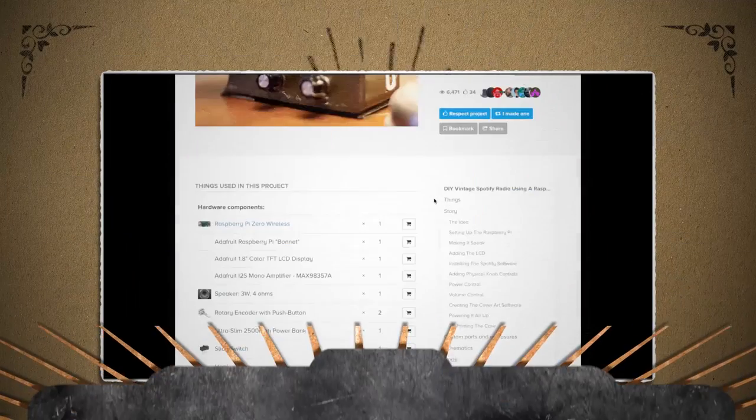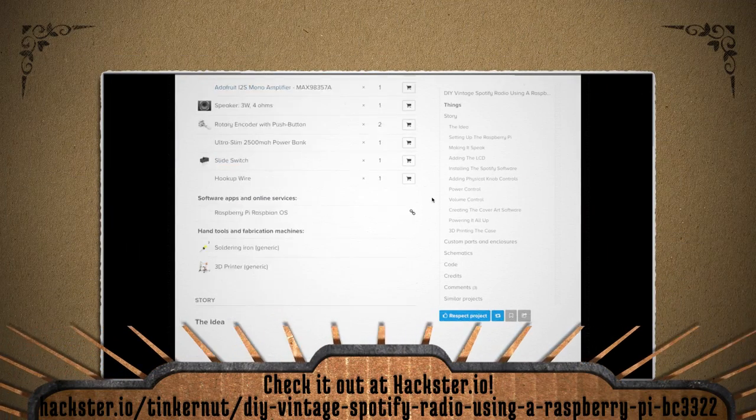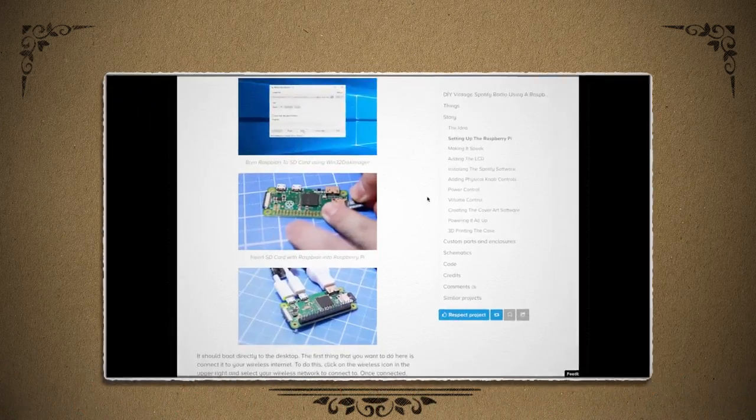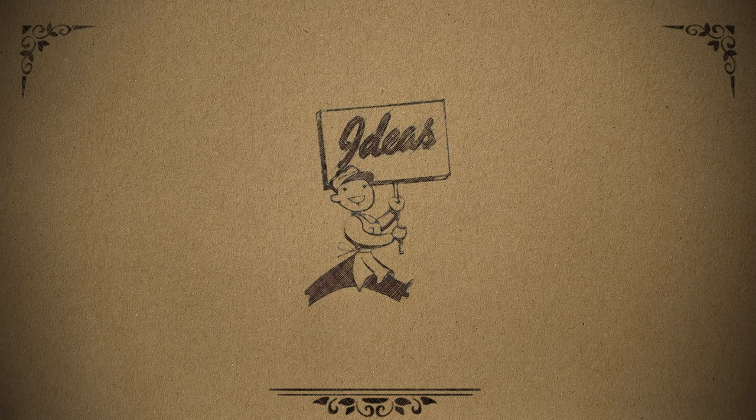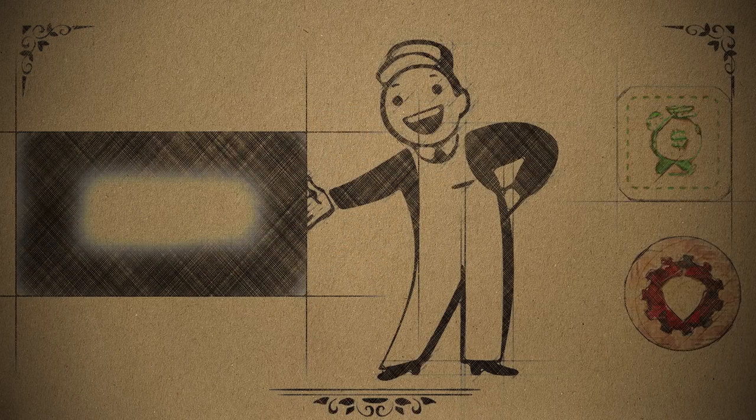Again, you can visit my project page for details on how to make this, and you can watch my video log on the build here. How would you make a streaming radio? Let me know in the comments below. What ideas would you like me to cover next? Submit or vote for your favorites at tinkernut.com/ideas. Click here to watch more videos like this, and if you got any value out of my show and would like to give some value back, please feel free to like, subscribe, comment, follow me on social media, or donate at tinkernut.com/donate. Alright, that's it for this tutorial — for more go to tinkernut.com.